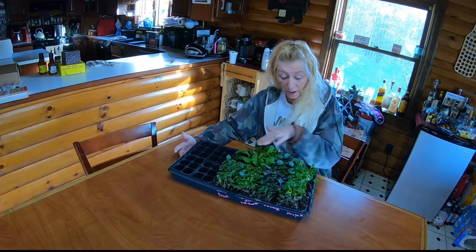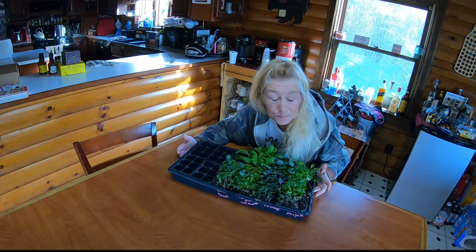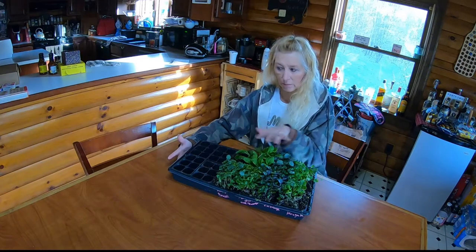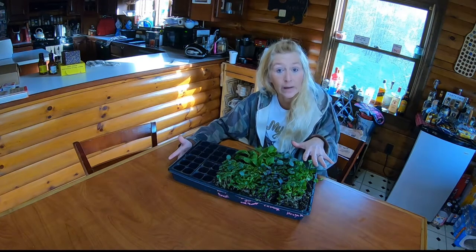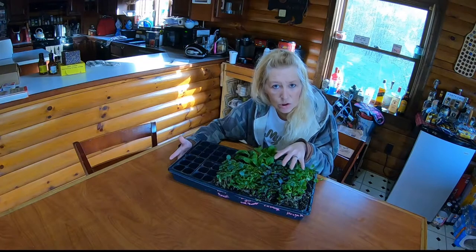You can cut these right off — all of these — and eat them right now. Or you can take one of these trays, put your potting soil on the bottom, put your brassicas in and let them grow up. It is so easy to do brassicas.